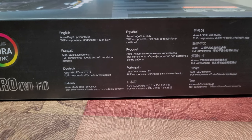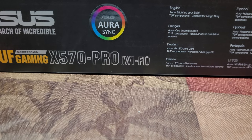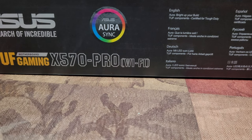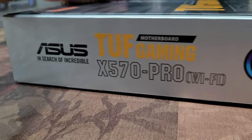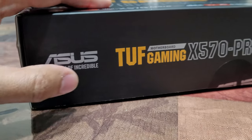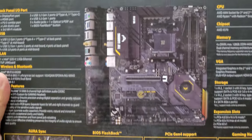It has Aura Sync — that's all the lighting inside the case — made possible by this board. It's by ASUS, and I believe there's software included in the package that you can control it with. Full disclaimer: this is not an unboxing video, it's just a product overview.